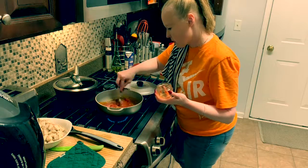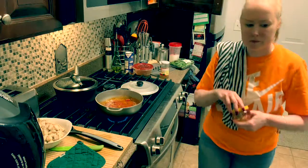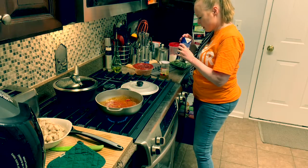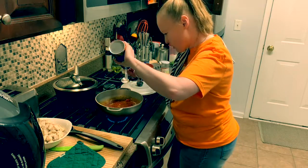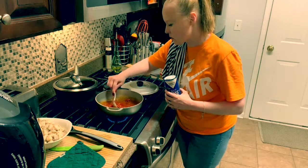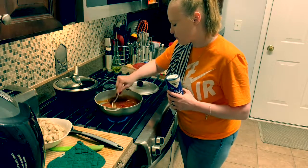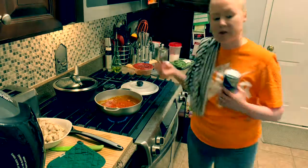Oh, that smells so good! And then I am going to add my salt. I always add my salt last because sazón has salt in it. I put about half a teaspoon of salt, and that is perfect.